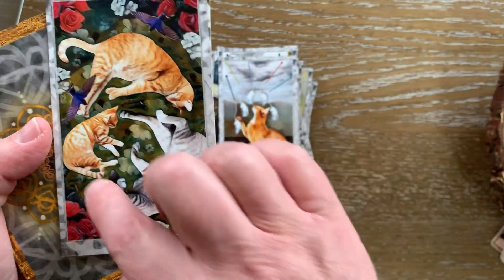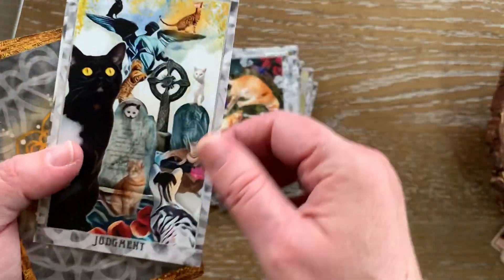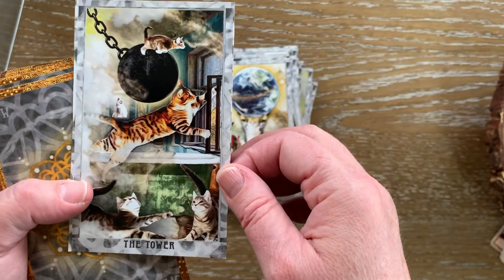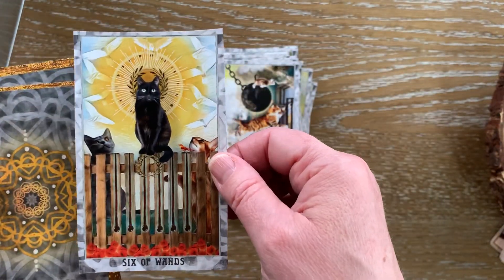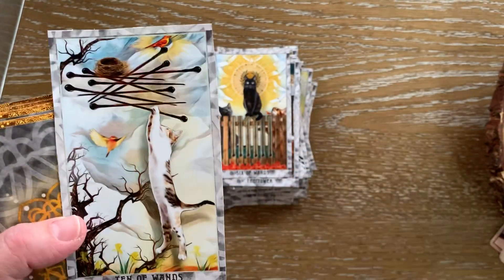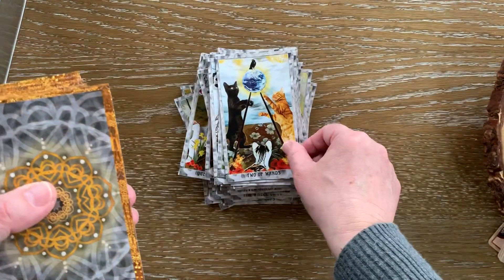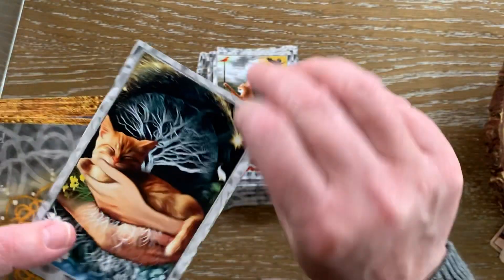We have the Unity card with all the cats playing and laying down on the green carpet. The Four of Wands. Judgment. The World. The Tower — a look inside the Tower, a different perspective on it. We have the Six of Wands. The Ten of Wands — this cat almost seems like it just pops right up off that card. We have the Nine of Wands, the Two of Wands, the King of Wands, and the Star card. You can almost feel those roots.